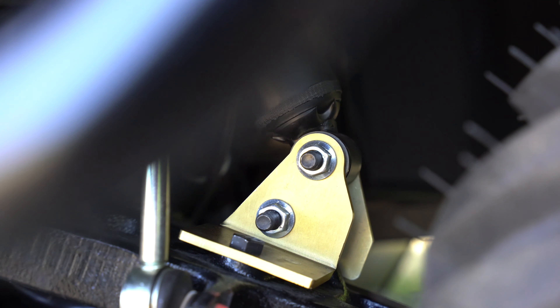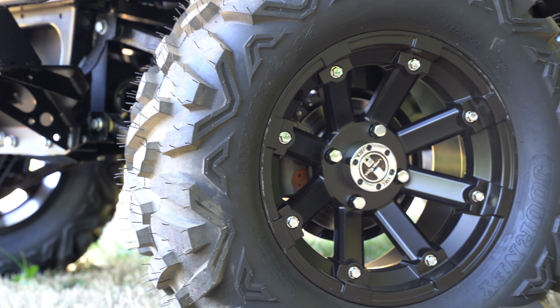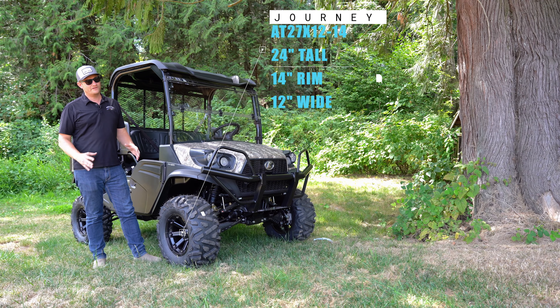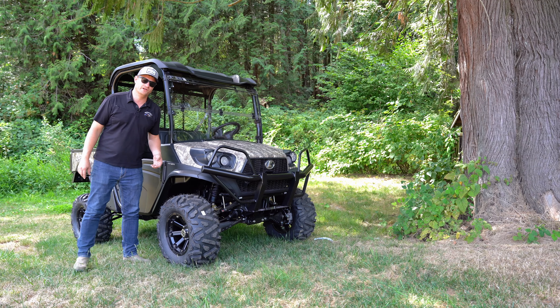We put a 2-inch lift on this from orangeaftermarket.com, and we also put a set of big, meaty tires on it. They are 24 inches tall, 14-inch rim, and 12 inches wide. These are the biggest tires you can get from orangeaftermarket.com, but to fit them you do have to put a 2-inch lift on it.